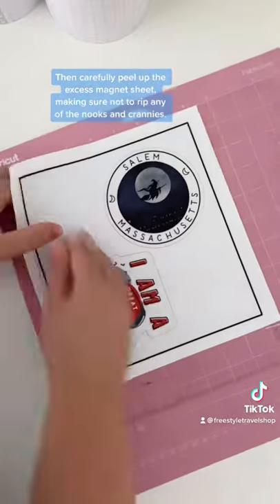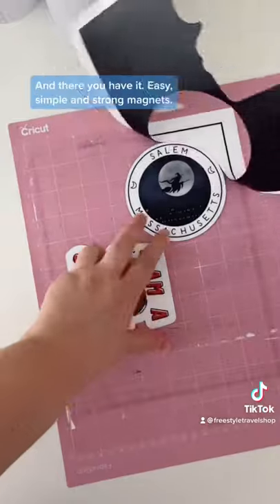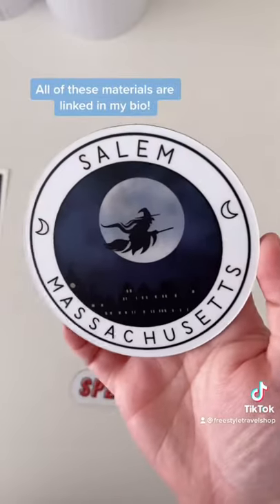Then carefully peel up the excess magnet sheet, making sure not to rip any of the nooks and crannies. And there you have it — easy, simple, and strong magnets. All of these materials are linked in my bio.